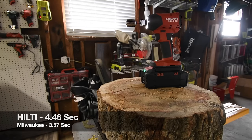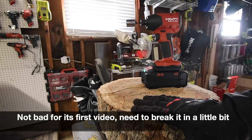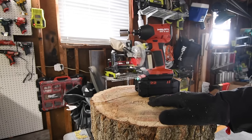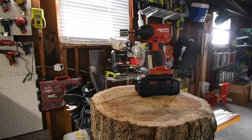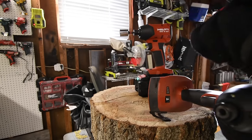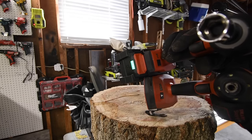Not too shabby — I am not going to lie, this tool is actually majorly impressing me. This is an awesome tool. I want to get this video out there just to see what this is like with the competition. This tool is going to be in so many videos because it's new. I want to see how this performs with different amp hour batteries, including a comparison against the older model. I love that Hilti shrunk the base of the tool.